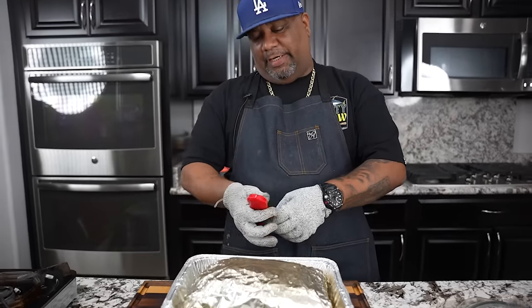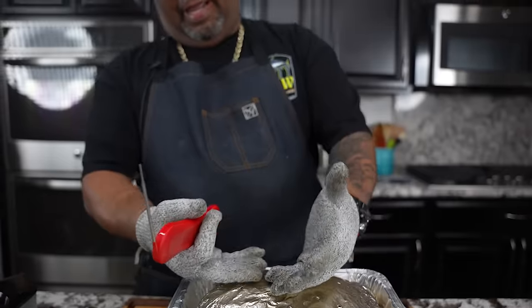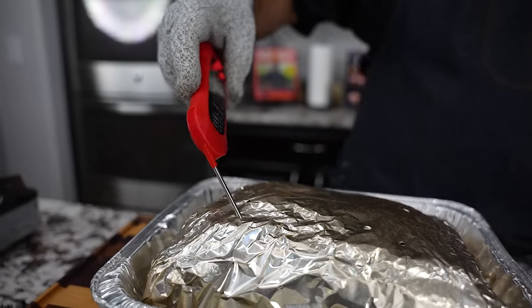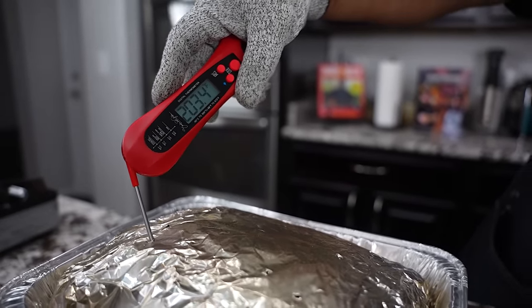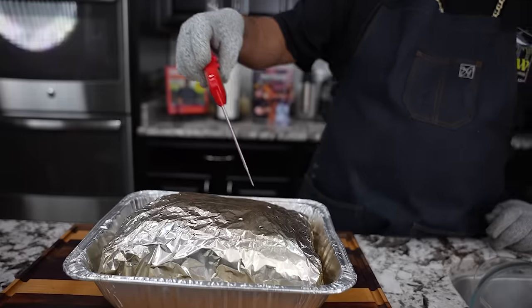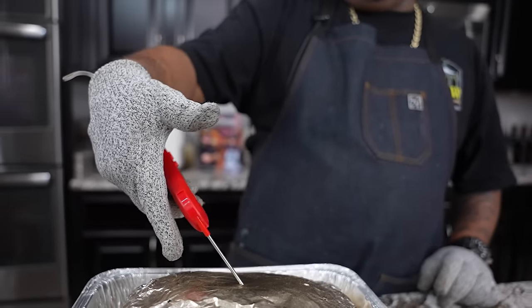Now I'm going to be looking for 203-204 degrees. Don't forget as it's resting it's going to rise a little bit, and then we'll rest it for about an hour to an hour and a half. Now that I'm taking it out of the smoker — I told you we wanted to reach 203 degrees. The thermometer reads 203. It's going to constantly rise just a little bit. I check in several places — that's why you saw those holes. We've probably been going at 250 degrees for about eight to ten hours.